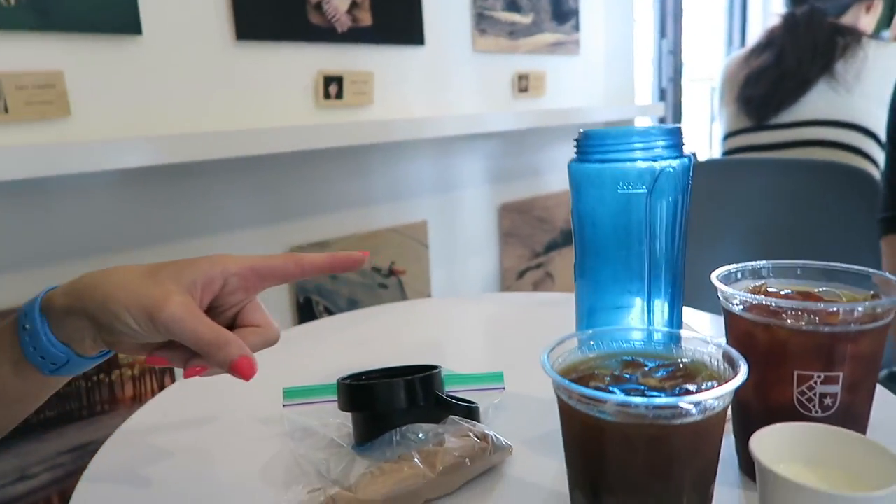Ryan and I always joke that I look really gnarly at coffee shops because I get a black coffee or black Americano and maybe add cream — no sweeteners, no latte. Really the only way I drink coffee without protein is with lots of sugar, AKA a frappuccino. But I look gnarly because I do the little mix. So now I'm going to show you how I make my coffee protein shake.